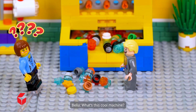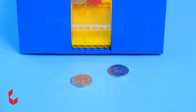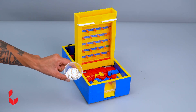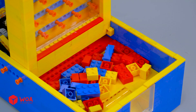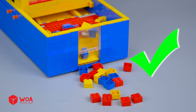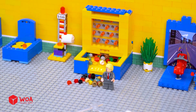What's this cool machine? Come here and try it. Wow. My challenge seems tough. Lego brick. Yay! Woo-hoo! You've won this motorbike. Yeah! Woo-hoo!